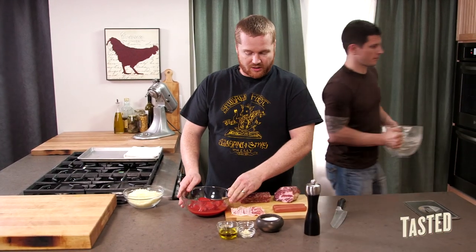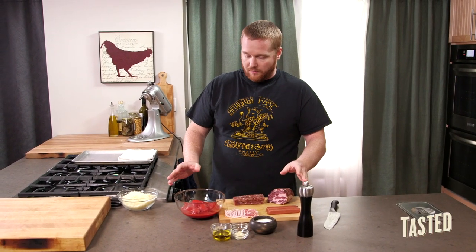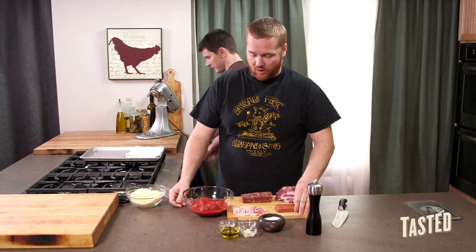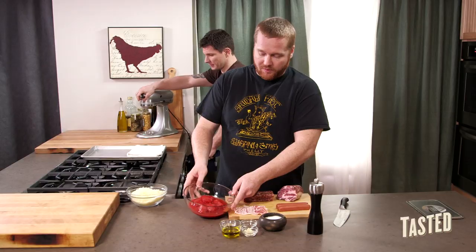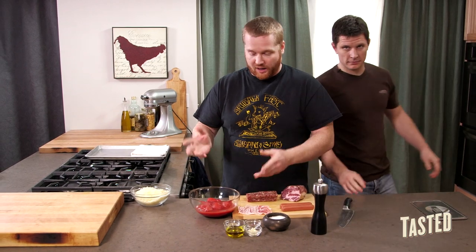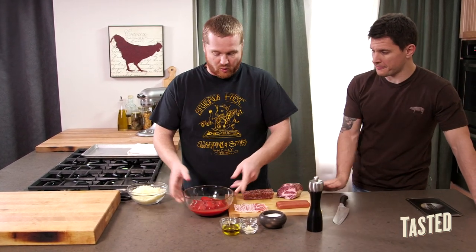Now we're going to make the pizza sauce. It's an uncooked sauce — it's basically raw when it goes on the pizza, and then it cooks in the oven on top of the pizza. We have a little bit of canned tomatoes here. You can use any brand you want. We like San Marzano tomatoes, but if you find one that you like, use that. It's all up to you.